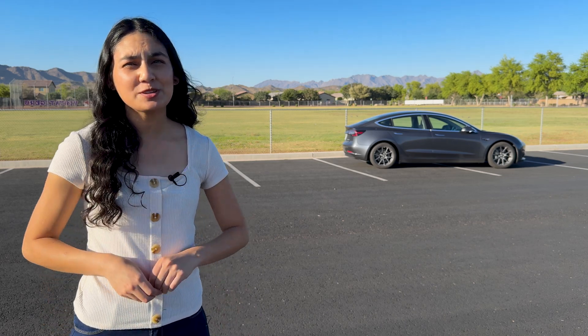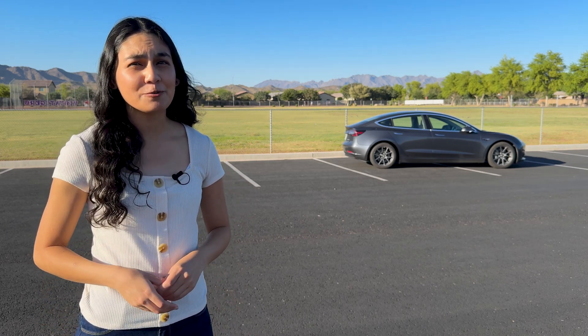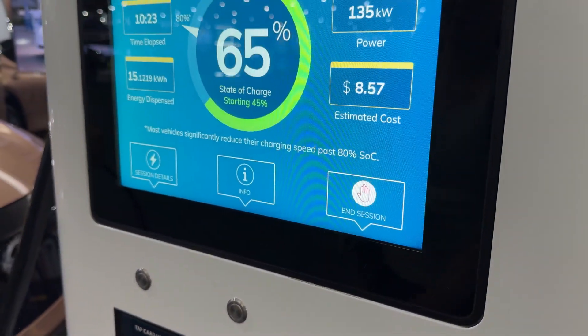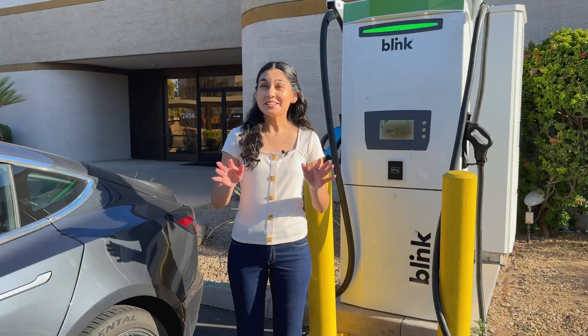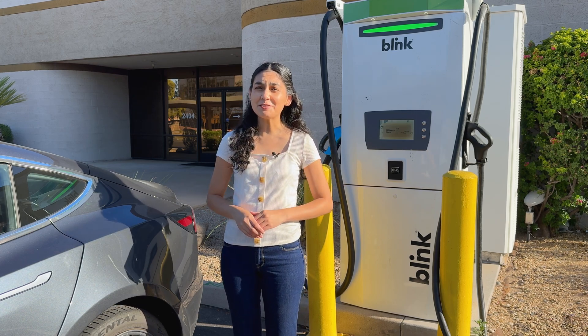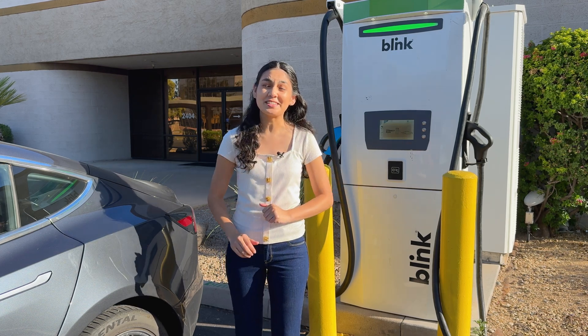With the large Tesla Supercharging network, you probably won't need to use something like Electrify America or EVgo for your Tesla. However, if you're interested in expanding your charging options, you may want to get this on your vehicle. Additionally, it can be beneficial if you're comparing charging prices and discover that an EVgo station down the road is cheaper than the Tesla network.